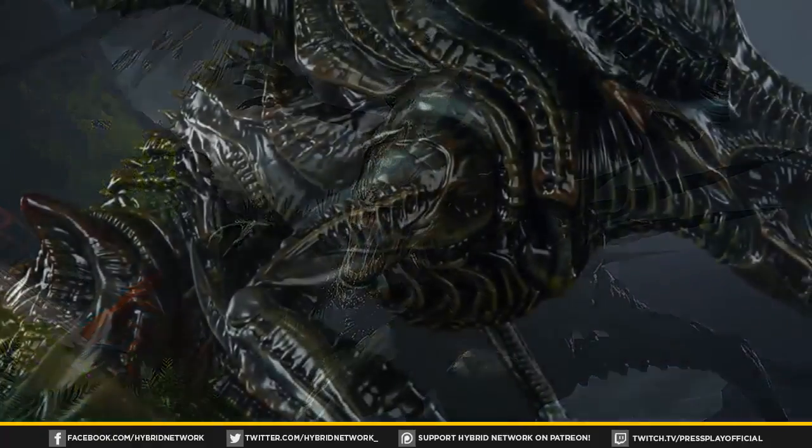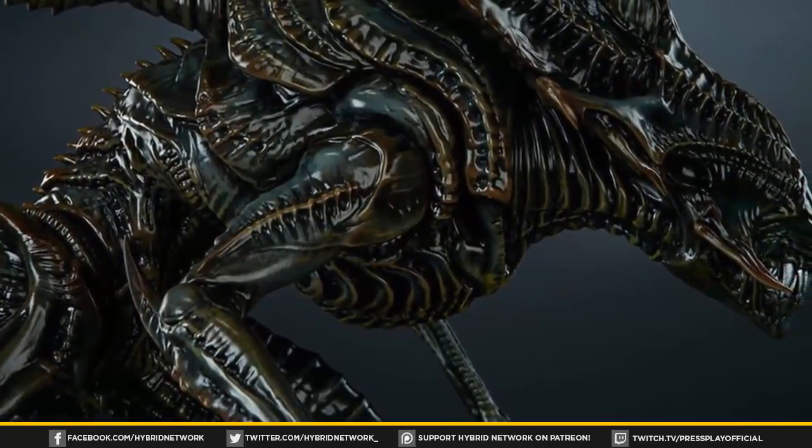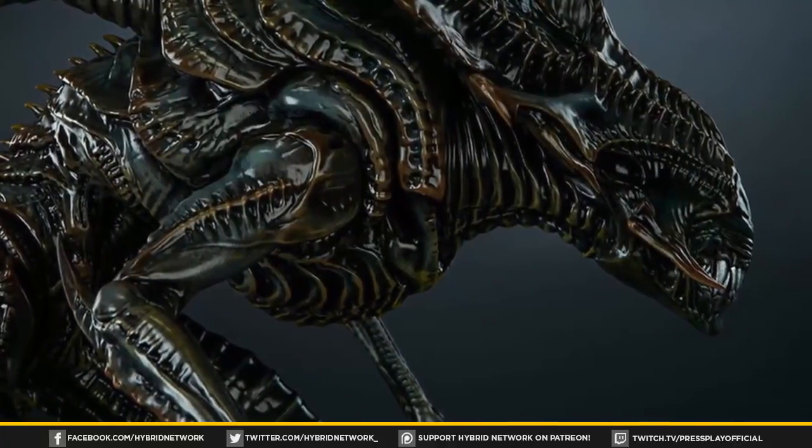The Rogue Xenomorph is larger and stronger, but the Queen's superior speed and intellect enable her to easily dodge the Rogue's brutish attacks while she slowly wears it down and finally slaughters it.